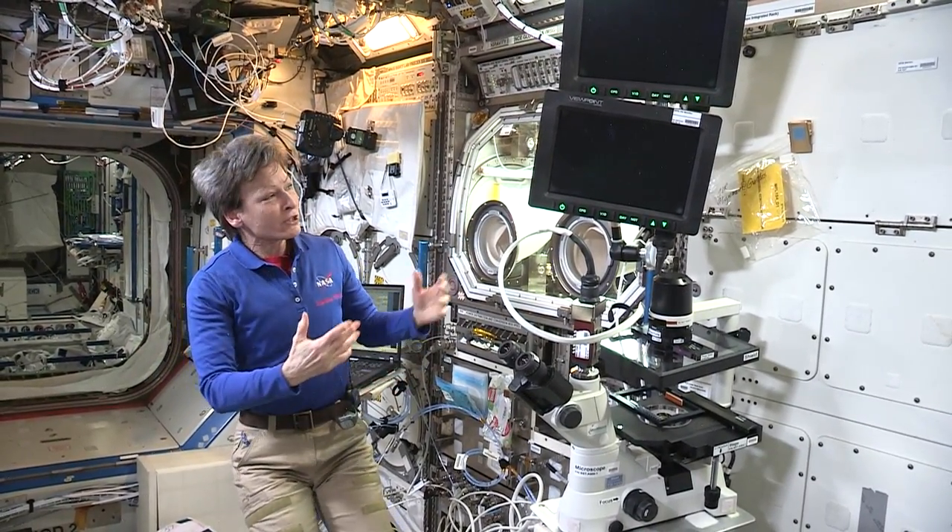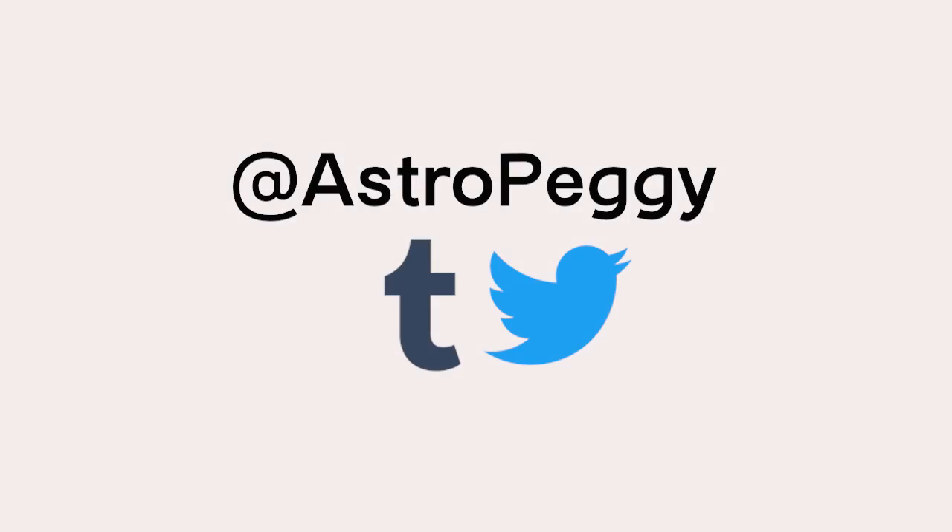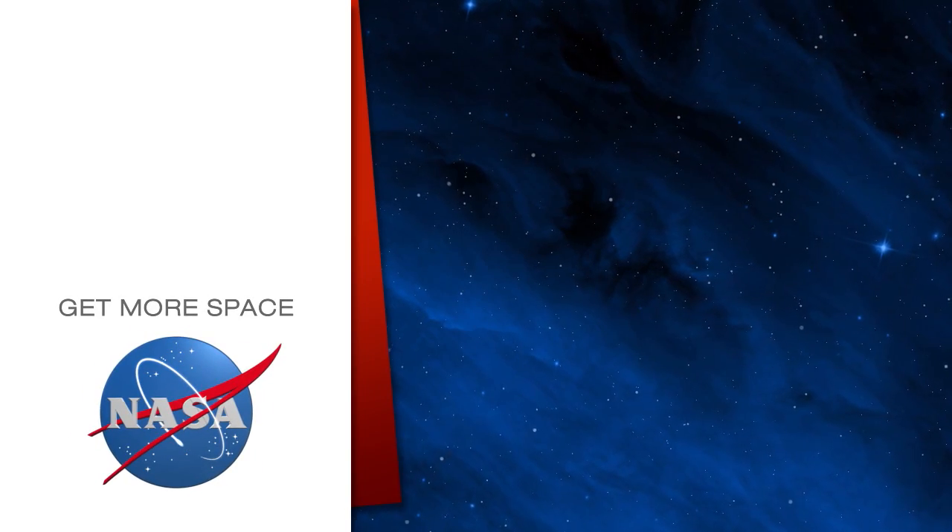Very cool science, very cool piece of hardware — the microgravity science glove box. Subscribe for more space.